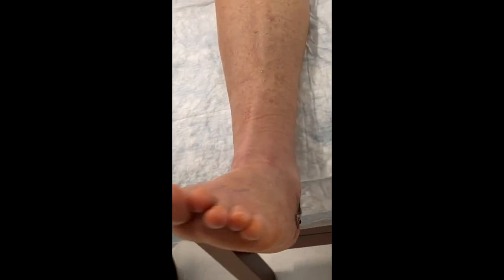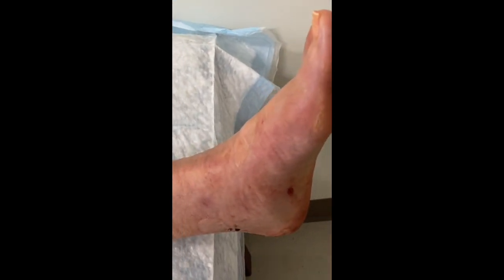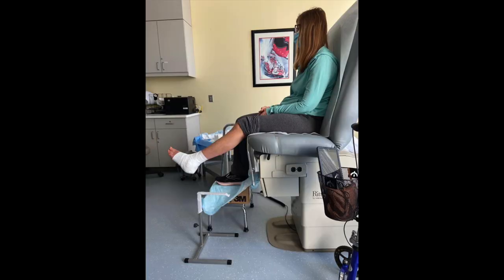He's waiting for the doctor. Third week. Here's my foot — a little disgusting. We'll see.